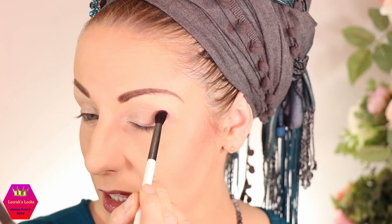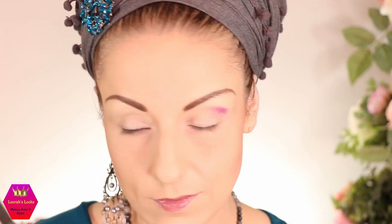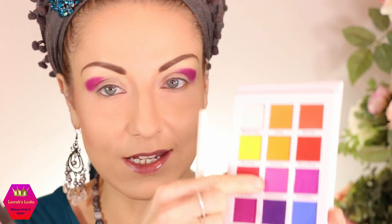First I'm taking the shade honeycreeper and I'm packing it into my crease. Once I've packed enough pigment of that honeycreeper onto my eyelids, I go in with the hibiscus.